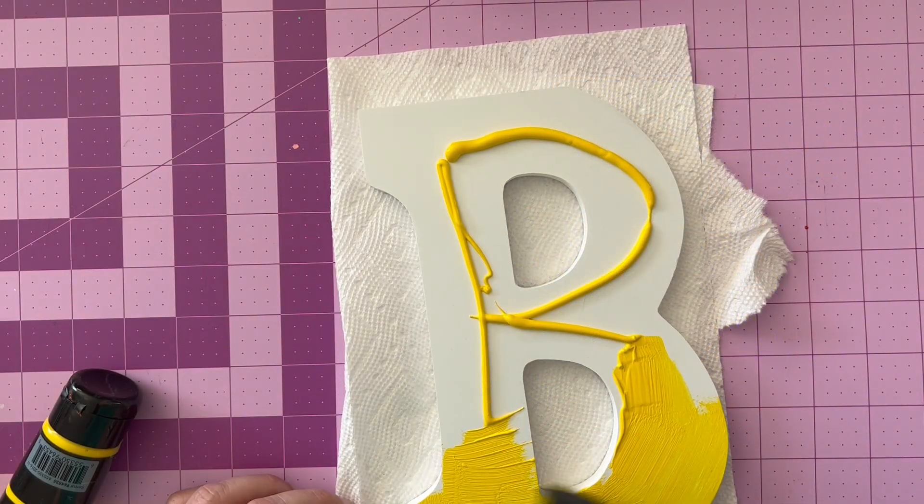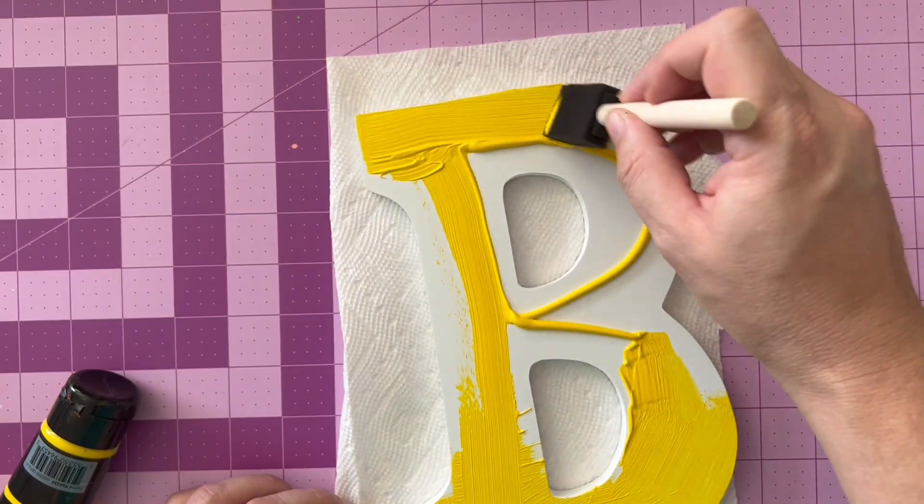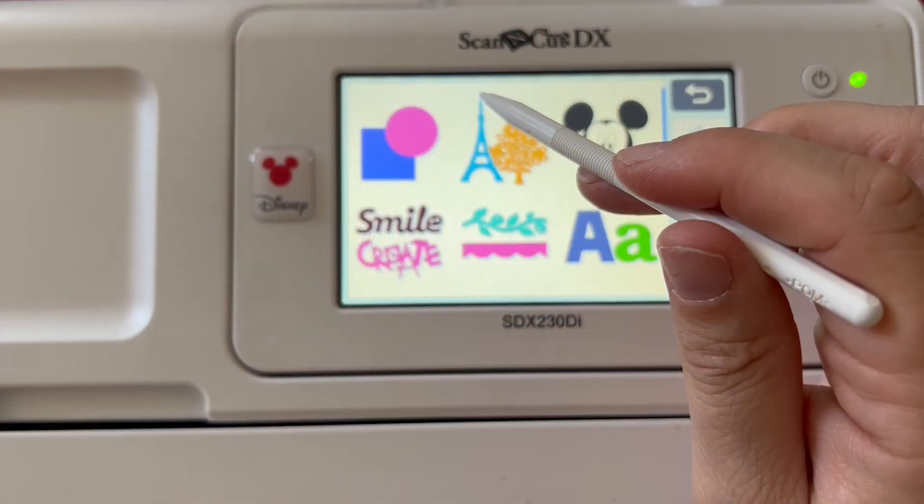To start off with, if you want a base layer of paint on your wood or chipboard monogram, go ahead and paint it, then set it aside and let it dry.